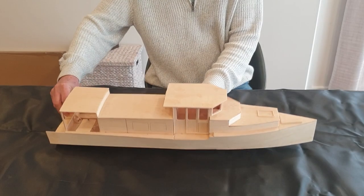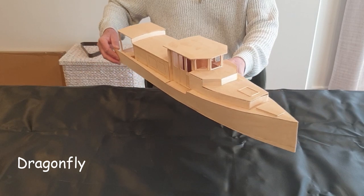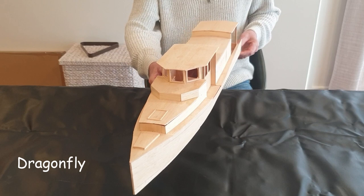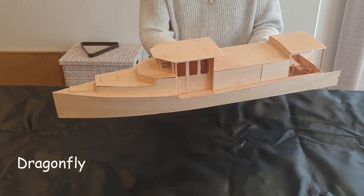Here she is — I'll turn around so you can hopefully get a bit of a view of the lines. I've tried to base her pretty much on the style of the gentleman's cruisers of the 20s and 30s, with a bit of a modern twist.